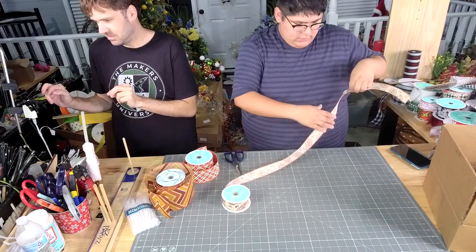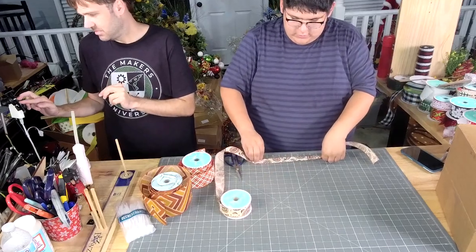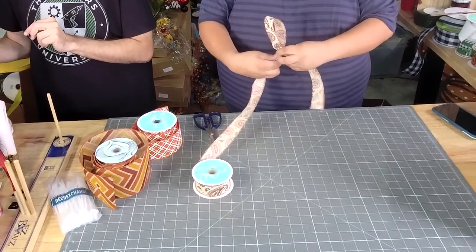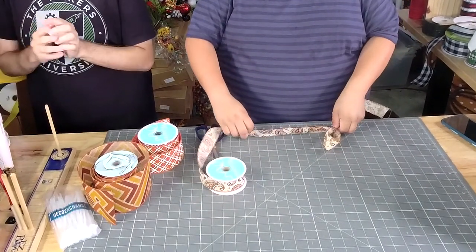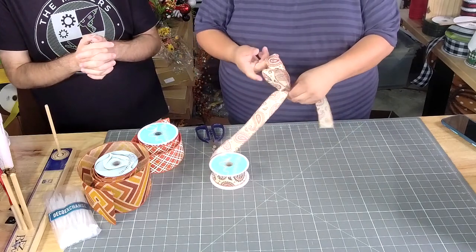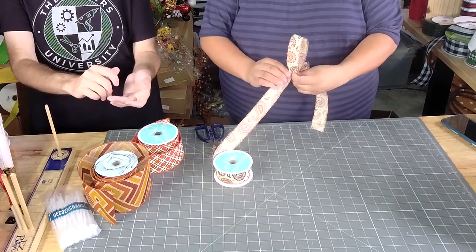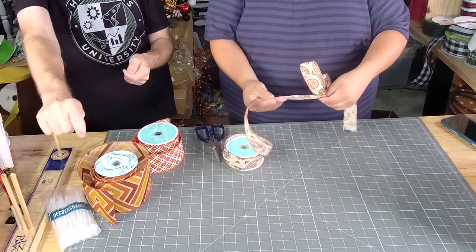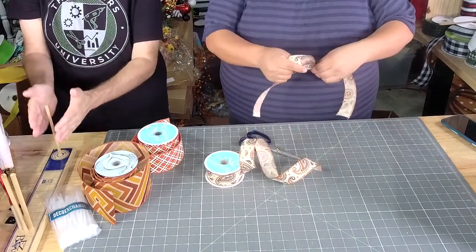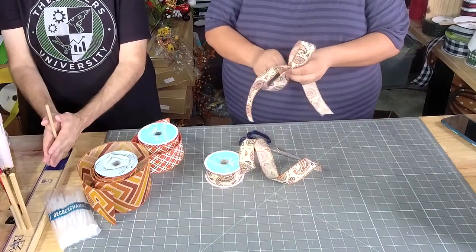I'm going to make a tail. Let me zoom in. Two 10-inch loops. So when he says 10-inch loop, y'all, it's literally pulling out 10 inches total and coming back, so it's a 5-inch loop. So if we were doing it on ours, it would be a 5-inch loop.